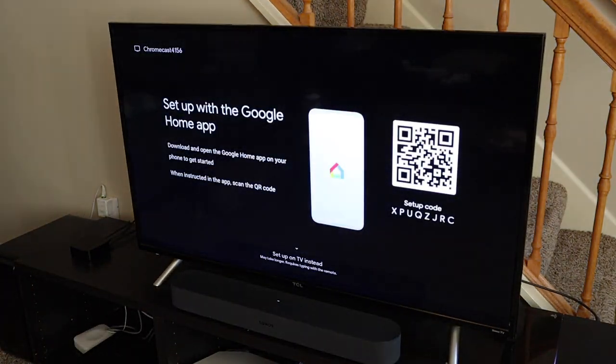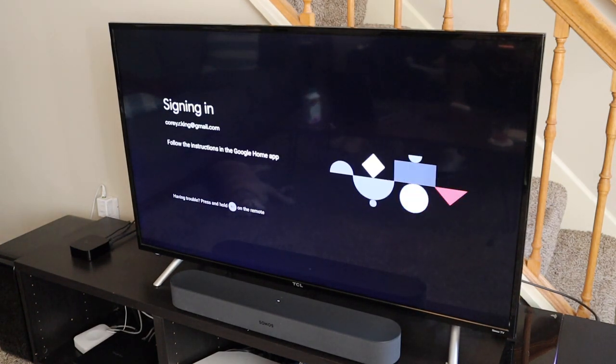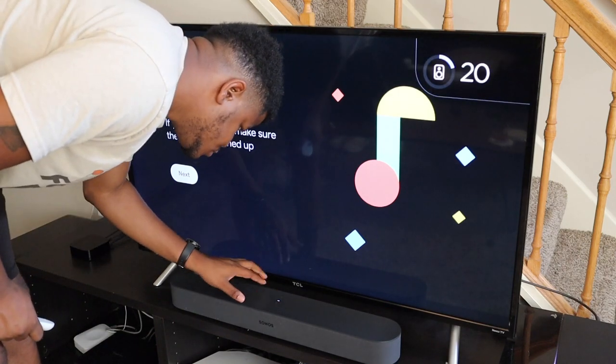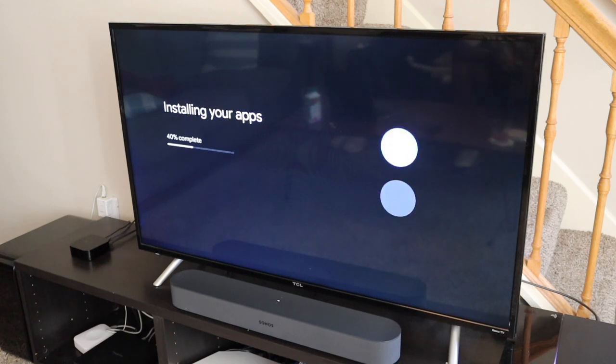For setup, once you unbox it and plug it into the TV, the best way is using the Google Home app. If you already use Google Home products like the Nest thermostat, setup is easier — it pulls your info from the app and pours it right into the Chromecast. If you're new, you scan the QR code on the TV and you're off and running. It takes about 10 minutes due to downloading, updating, and connecting to Wi-Fi — a bit longer than some sticks, but it's more integrated with your services.